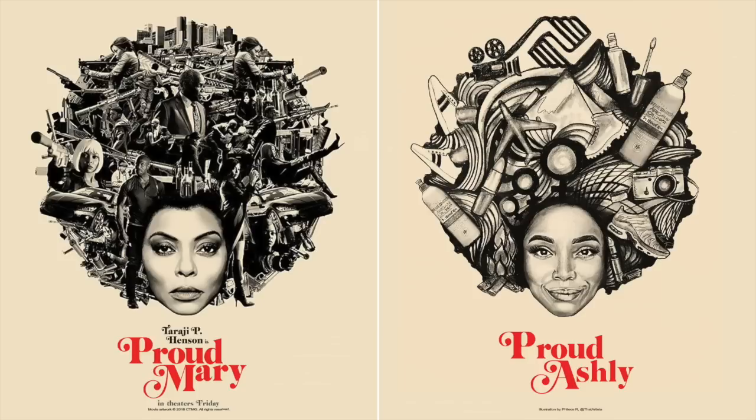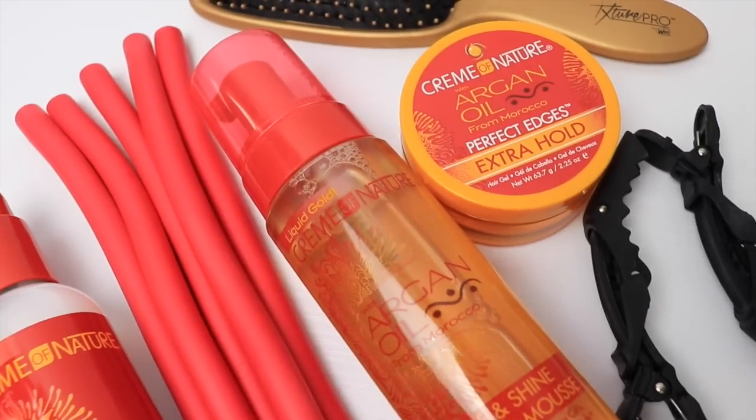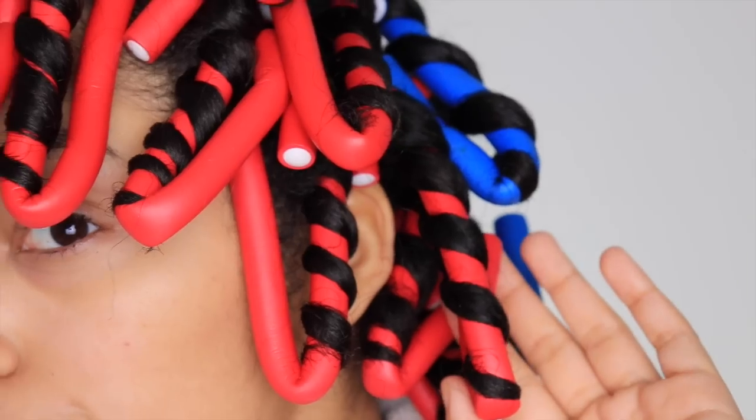Just like Taraji P. Henson's character you see on the left, her character changes her look presenting different versions of herself on screen. I feel like I could relate to that because doing my hair and trying different styles is a form of expression. I'm able to express myself and honestly I feel like a new person every time I do a different style. So in this video I'm going to be doing a flexi rod set on blow dried hair. I'm going to be showing you all those steps so let's get started.